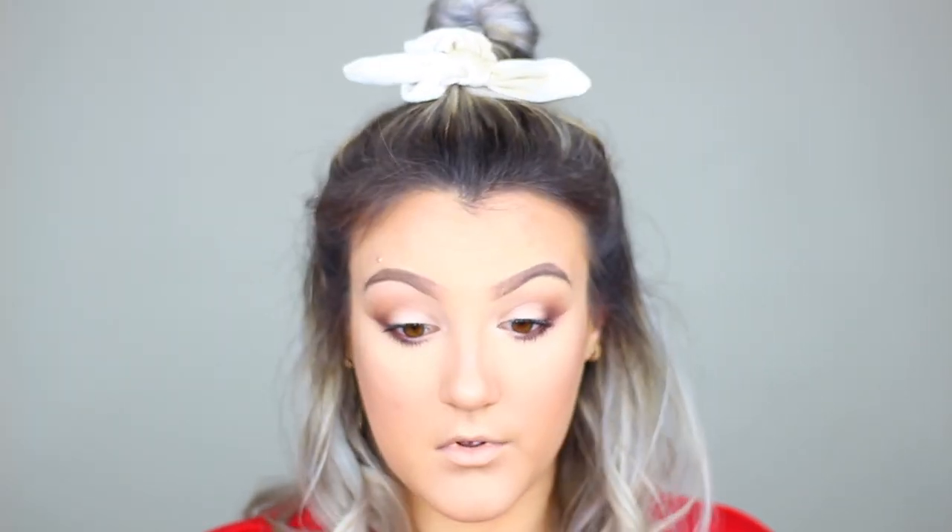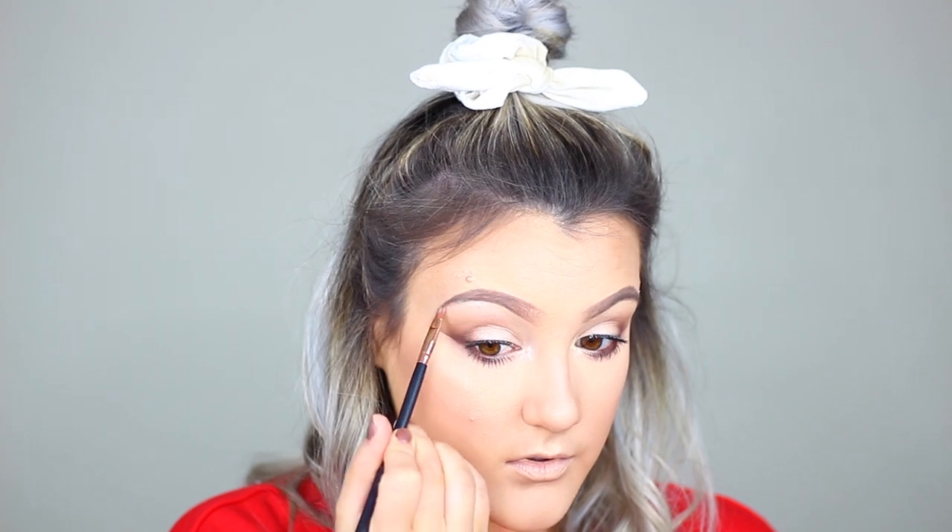Now I'm going to fill in my eyebrows with the ABH Dip Brow Pomade in Ash Brown. Taking this Makeup Forever Starlit Powder in the shade 13, I'm going to highlight the inner corner of my eye and the brow bone, just to make sure we're really bright and awake looking. And to set the remainder of our face, I'm going to go in with my Iconic London Prep Set Glow Spray, and just set everything down while giving us a nice dewy finish.